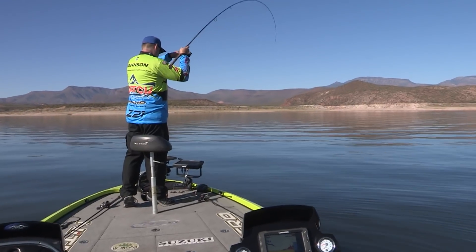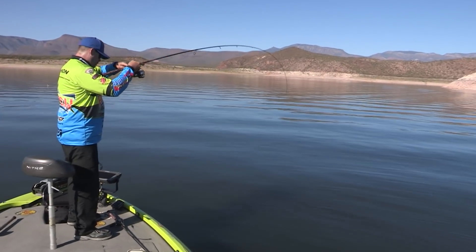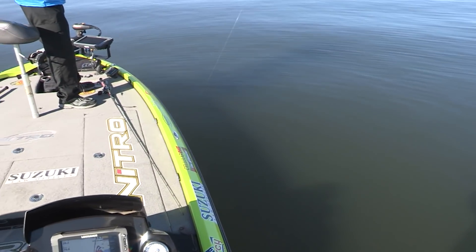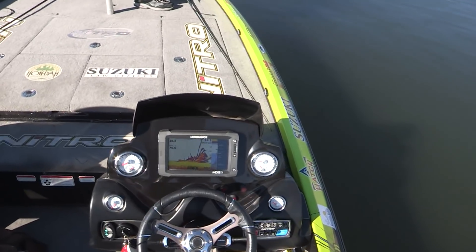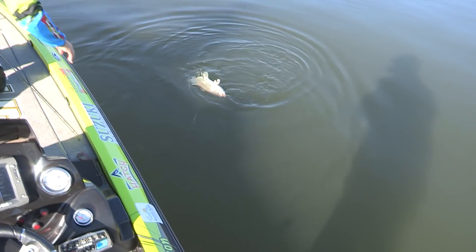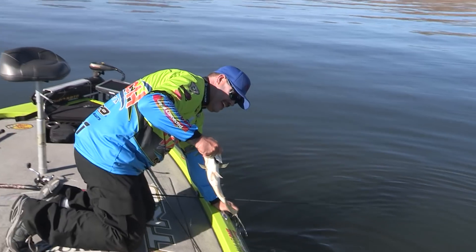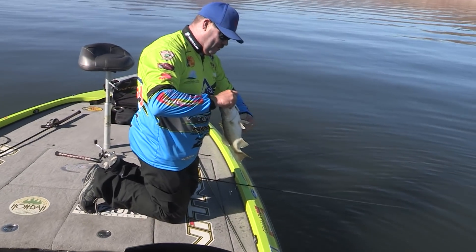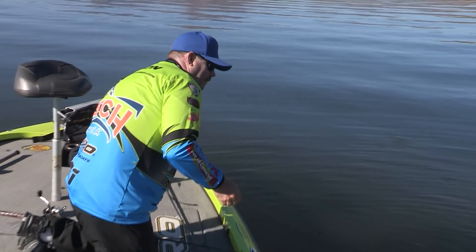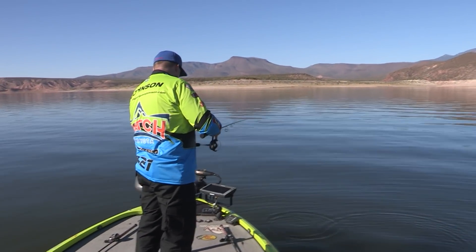That's a good fish. I think I may have foul hooked that fish. Look at my screen light up. Look at the size of that fish — that's a two and a half pounder. You normally don't want to try to do that, but with spooning sometimes you can't help it. Look at that fish. Let's get back down there where they're at. We got them fired up down there now. We had the whole school come up.